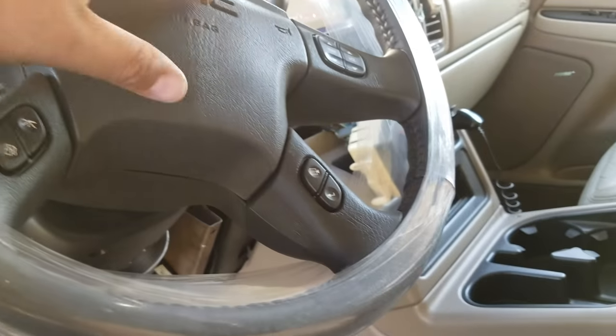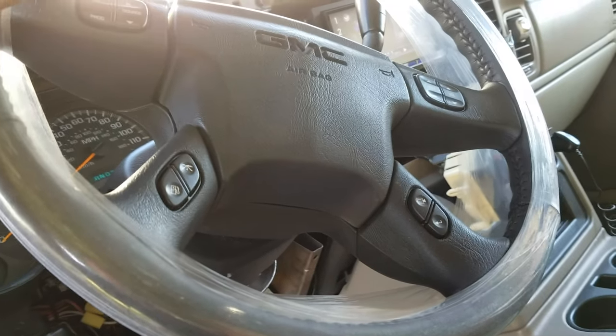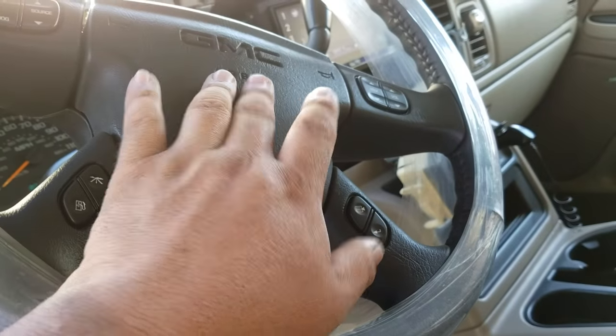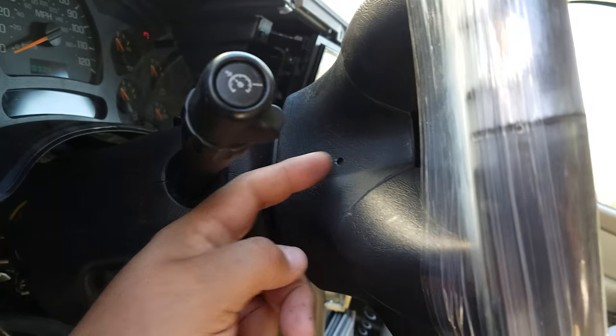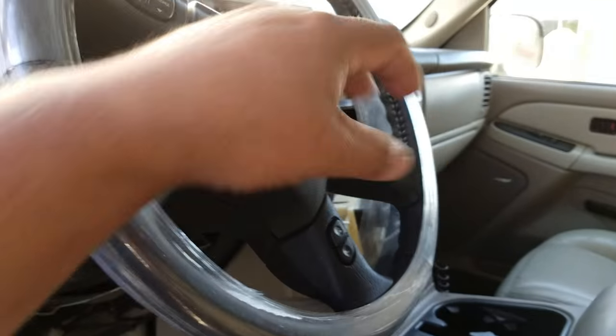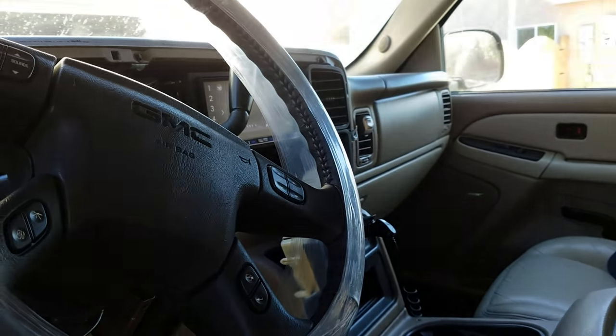I've seen some videos about taking the steering wheel apart where they say you need a puller. I didn't need a puller — I just wiggled the steering wheel left to right and it popped right out. There's a center bolt. You've got to take the two airbags off. This airbag will actually pop out — you put a little something in right here. I used a drill bit, and there's one on the other side. Pops right out. Take the bolt off and the steering wheel comes right off. No big deal.